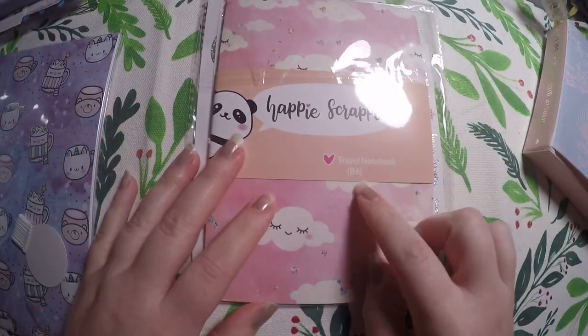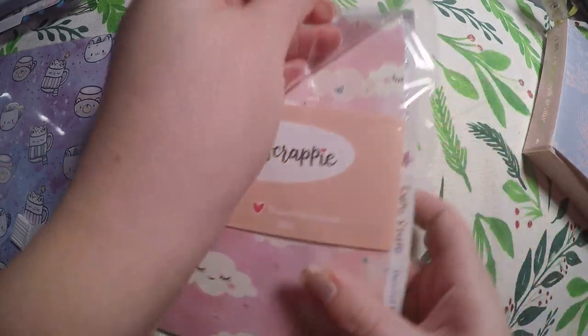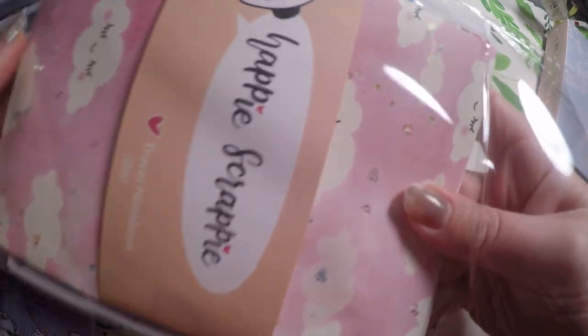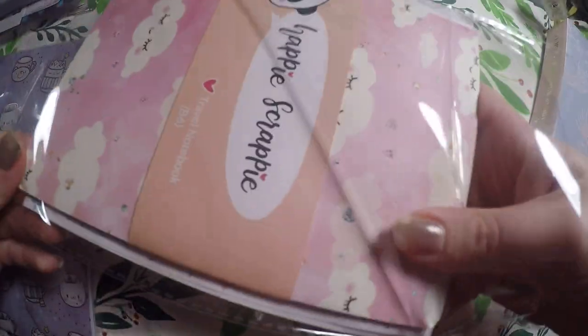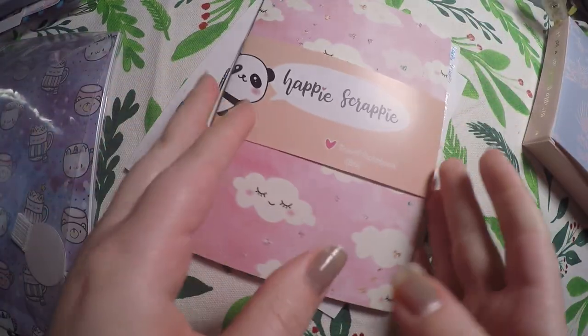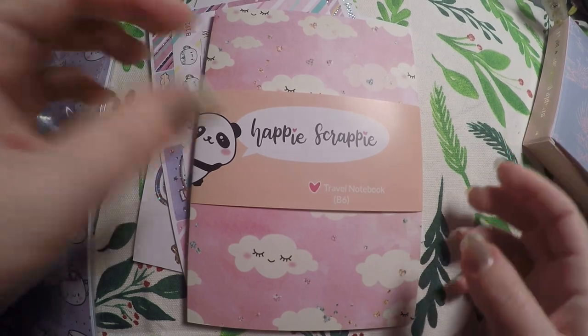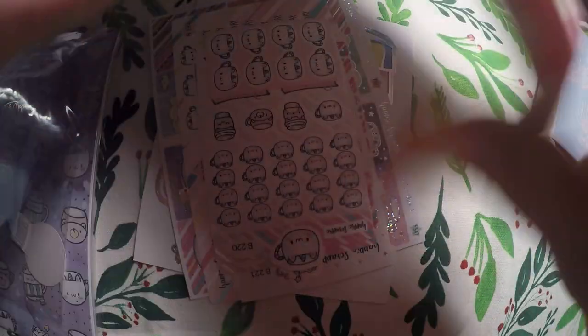I got the B6 size, although I am about to switch because I got a new planner I want to start using at home, so I'm not going to be doing my B6 TN anymore — or I might. Either way, I'll show you the notebook first and then we'll go through the stickers.